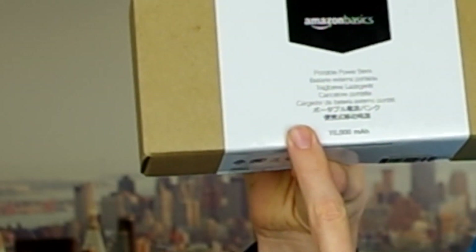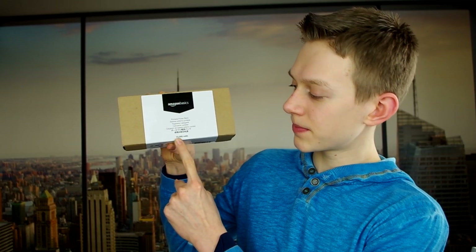Hey everyone, welcome back to TechBite. I'm sure most of you have probably purchased something on Amazon at one point or another, and if you've been on Amazon, you've noticed the Amazon Basics section. Today I have the Amazon Basics 10,000 mAh portable power bank, so let's hop on over to the unboxing station and see if this guy is any good.